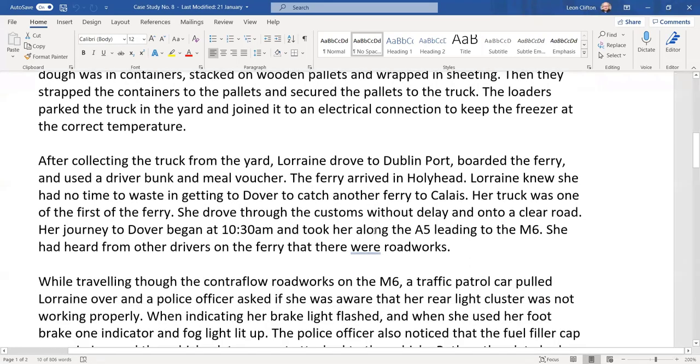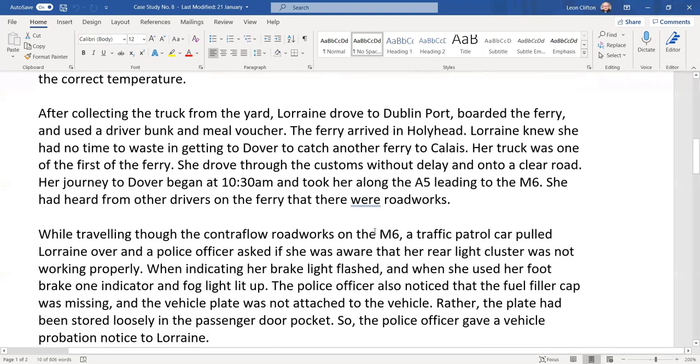After collecting the truck from the yard, Lorraine drove to Dublin Port, boarded the ferry, and used a driver bunk and a meal voucher. When you get to the ferry, you do a break. You have an hour to board the ferry, so you can interrupt your break to drive onto the ferry and switch your tachograph to ferry mode.